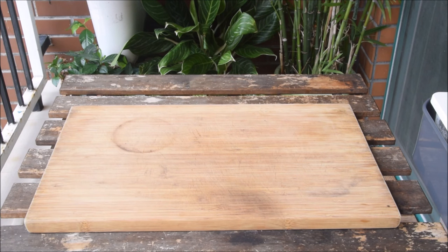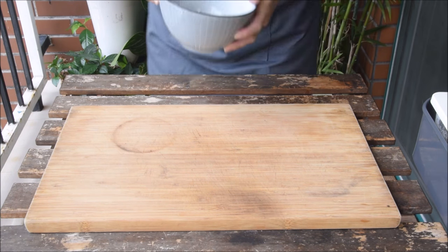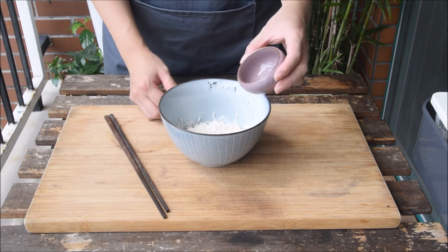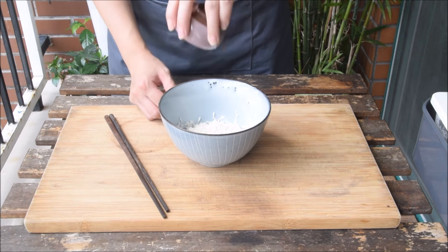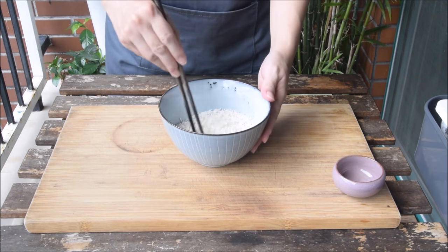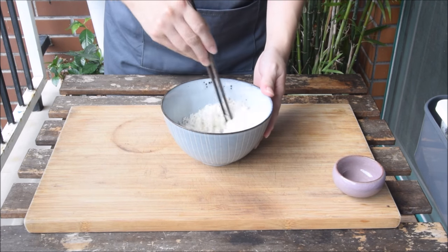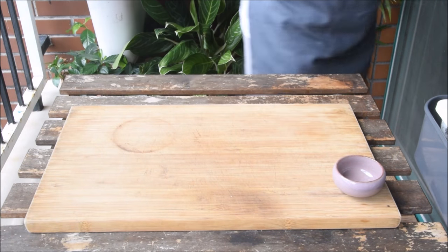Of course, the most important thing in a congee is how you handle the rice. This is a half cup of gently rinsed jasmine rice, and to that we're adding a teaspoon of oil and a half teaspoon of salt. This is to help the rice break up better while cooking, which will make for a creamier congee. Just leave that to marinate for 20 minutes.